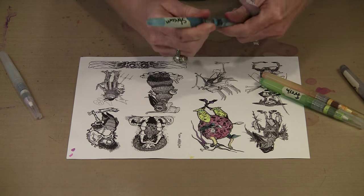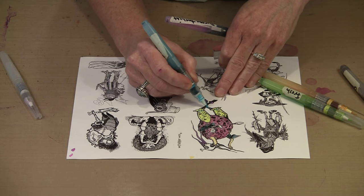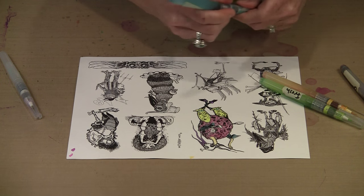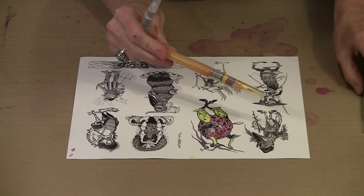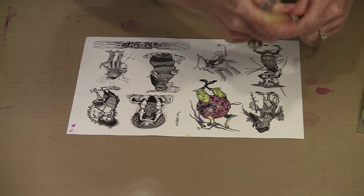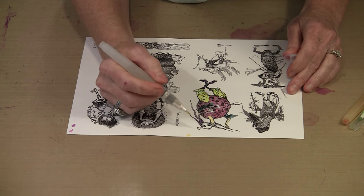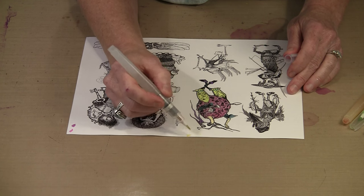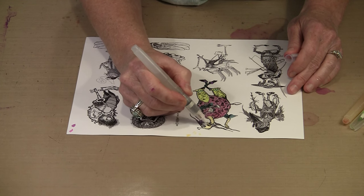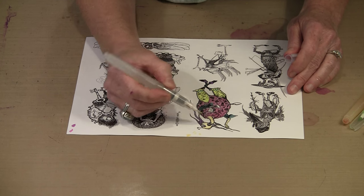I like to pick up colors and repeat them. I used Stream on this line on her legs, so I'm just going to fill in her stockings with some Stream — that helps pull it all together. Her sleeves are that color too. On her face I've used the Adirondack color Sunset Orange. I've put it out on my non-stick craft sheet, and then I'm using a water brush filled with plain water from the tap to thin it out and lighten it to get a much lighter version.